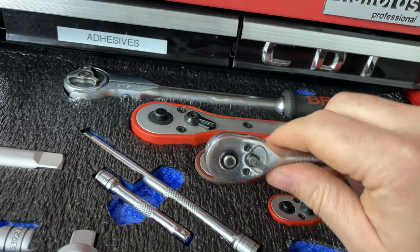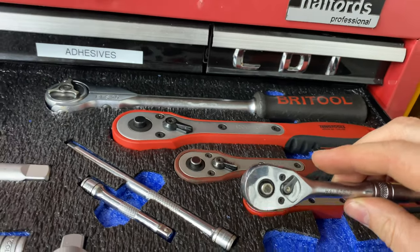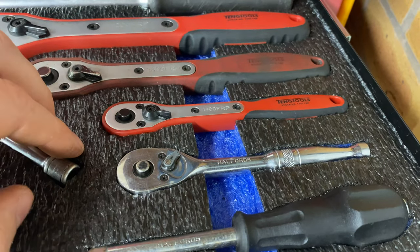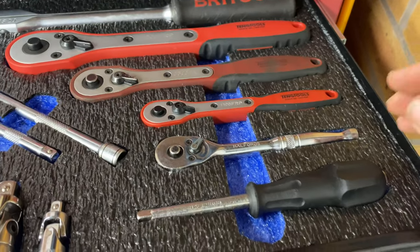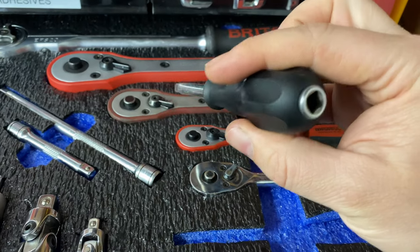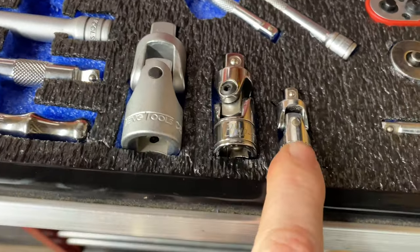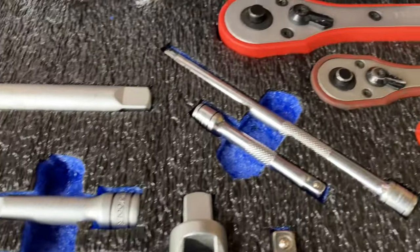I've probably had the Halfords Professional ratchet 25 years or more. I've stripped and cleaned it once and it works really well. This is from back when Halfords tools were better than they are today. There's also a little extension with a handle — Halfords Professional as well, quite handy. For universal joints: one Halfords, one Blue-Point quarter-drive, one three-eighths-drive, and a Teng half-inch drive.